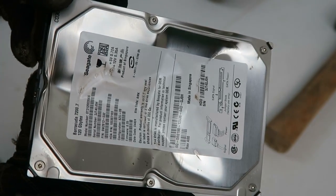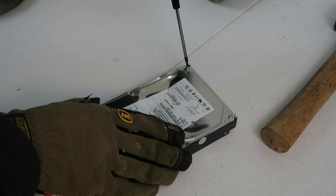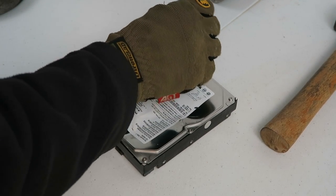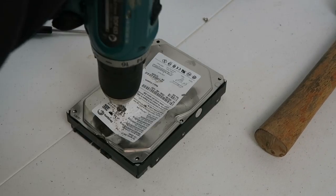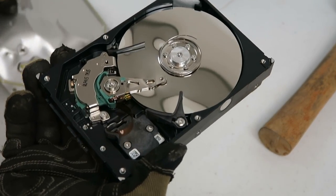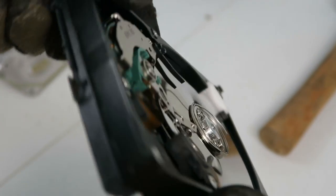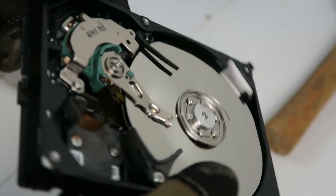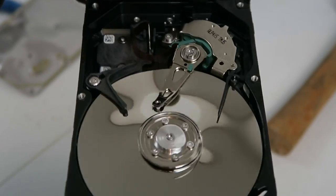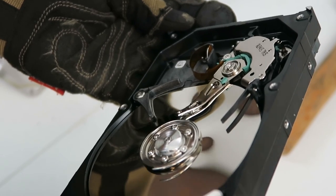This is the drive that was hit by the sledge hammer. The whole drive has deformed a bit just because of the sheer amount of force the sledge hammer puts on it. But this caused another problem — a couple of screws I can't even get out, so I'm going to have to drill them out. Now we can see straight away that the platters are deformed. This is about the minimum sort of damage I'd want to do to a hard drive to ensure your average person isn't able to read the data off it. But if you're swinging a sledge hammer over and over trying to destroy drives, you're going to get pretty tired pretty quick.